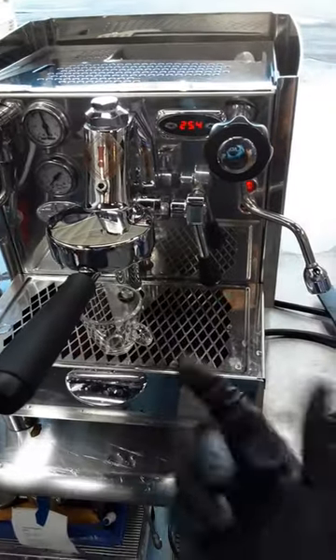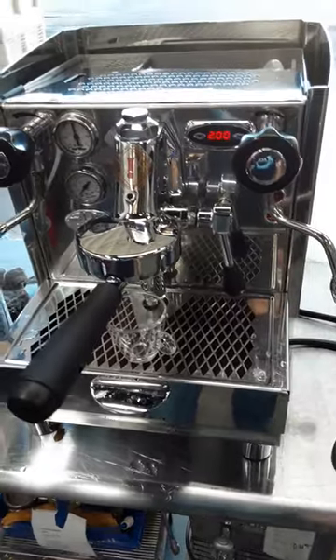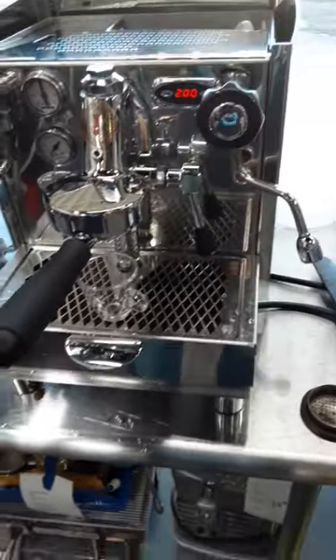We also did a tune-up, replacing the shower screen and the gasket of the machine, and descaling both the steamer and the root boiler of this machine.